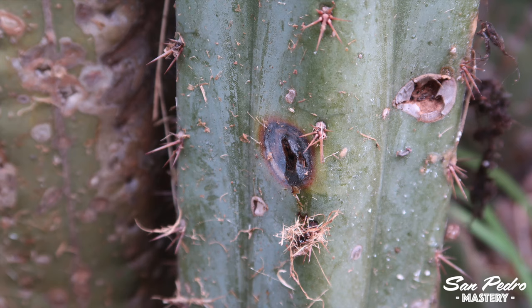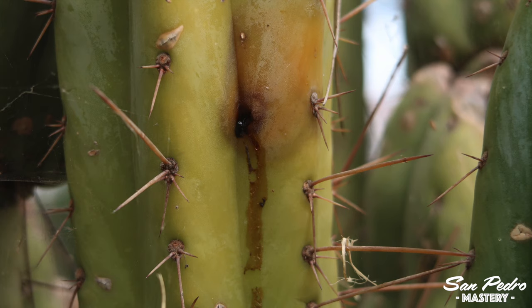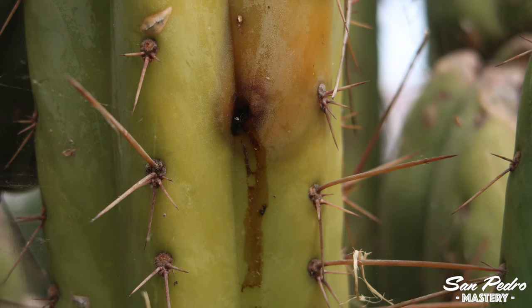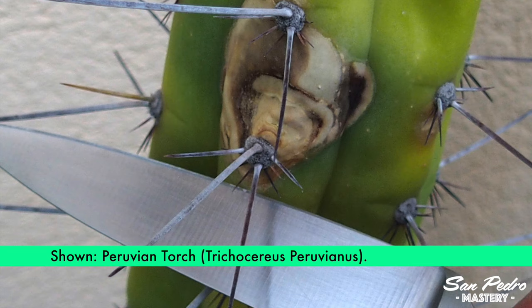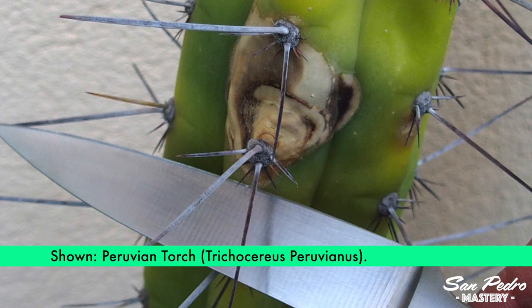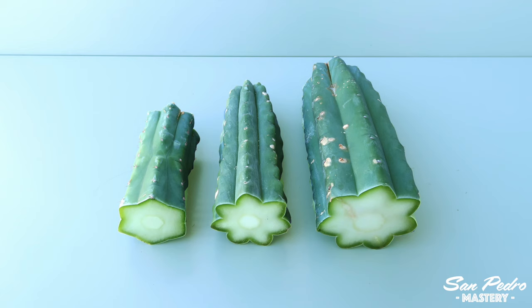Mistake number 1 is unnecessary surgery. Sometimes black spots can appear on your San Pedro. They can be black blisters that are hard to the touch, or rot spots that are soft to the touch with black ooze coming out of them. Both instances generally are not a big deal and will not spread to the rest of the plant. Yet I've seen people carving out entire sections of their San Pedro to remove the damaged areas. Please don't do that. If unsure, post some photos of your plants on a San Pedro message board and see what the experienced growers have to say.